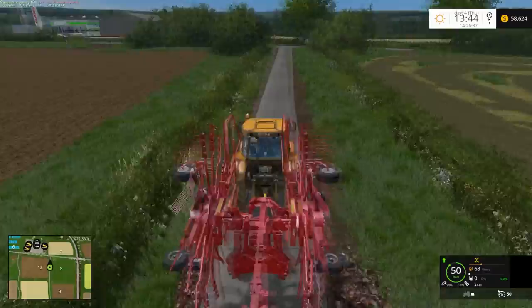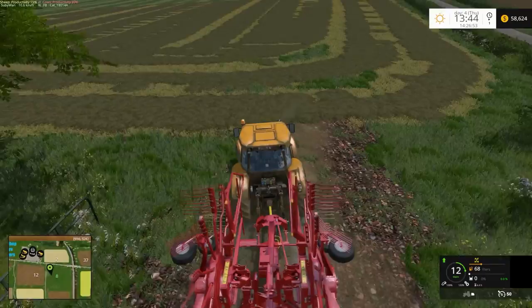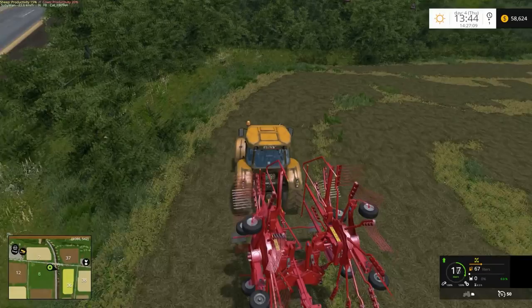Originally I mowed this in swaff mode and was going to bale it as straight grass, but it just seems to glitch out and crash the game. So I have to tether it first. Though interestingly, I can bale up straight grass for round bales — so go figure.